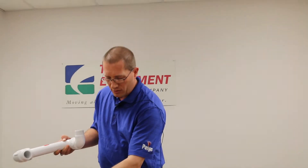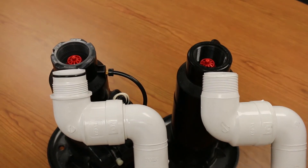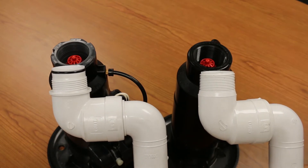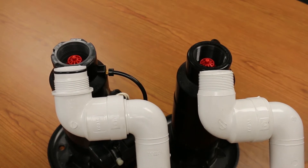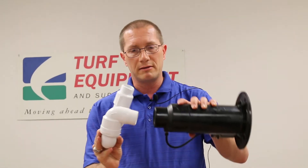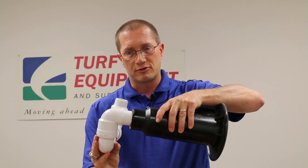The nominal pipe thread is going to have threads and no o-rings. You can see the difference clearly here — we've got an o-ring on one and a tapered thread on the other. What happens is service guys will go out and find out why a head is leaking where they've taken what was meant to be a nominal pipe thread swing joint that's already in the ground.